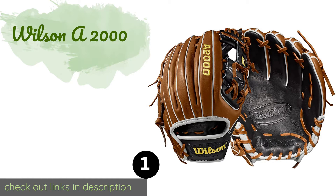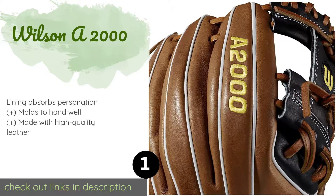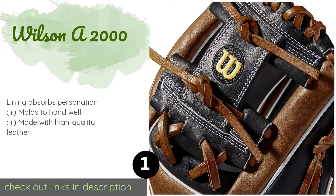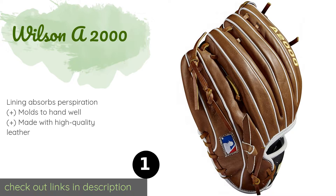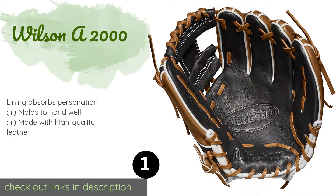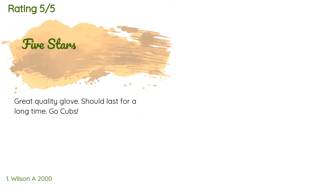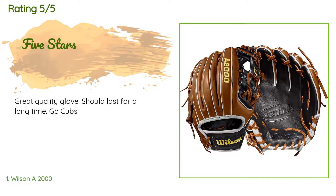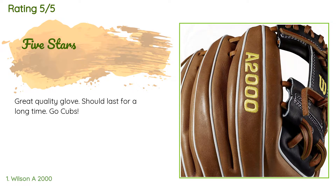The number one is the Wilson A2000. The Wilson A2000 is ruggedly built with tough laces so you can snag screaming line drives out of the air without worrying about its durability. It offers exceptional thumb support, and once it's broken in, it has a very natural feel. This product is available on Amazon for $260 and has an average 4.8 stars from more than 451 customer reviews. A customer said: 'Great quality glove, should last for a long time. Go Cubs!'